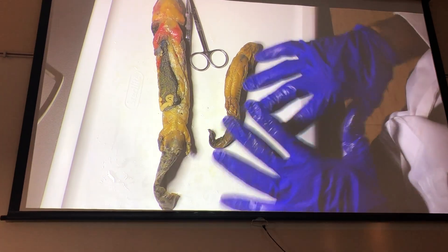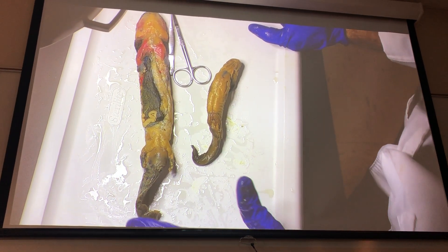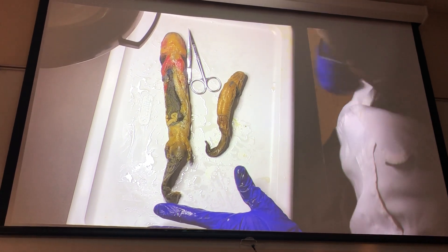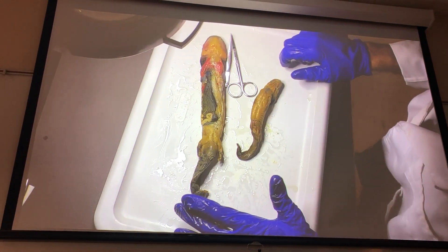For blood vessels, the tiger salamanders are worthless. You might be able to see a few, but they're not injected and they never bring the blood out, so they're going to look like little round threads. It's going to be a bit of a challenge seeing things. The mud puppies are really what will be tagged on your practical for blood vessels.